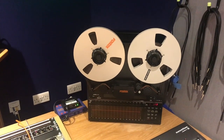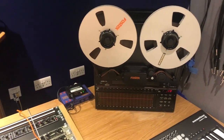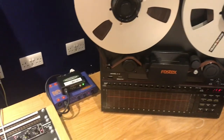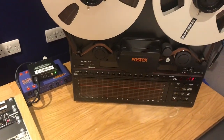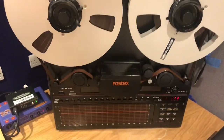Fostex now installed. This is the E16 for the students project. All the meters have been repaired so we've got all 16 working, even though only tracks 14 onwards are being used for tracking, because track 2 is going to be running the timecode and unfortunately track 1 doesn't work. The meter does work but everything else is working absolutely fine. That was a bit of a ball ache, but anyway, what we've got here is the Fostex E16.